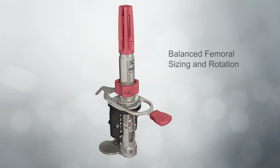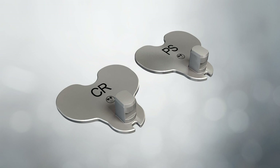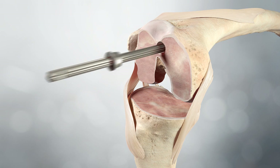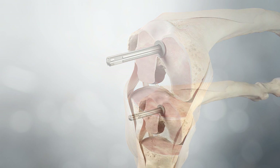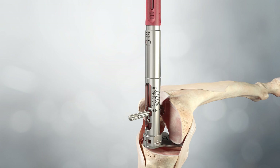Balanced femoral sizing and rotation: The balanced sizer sizes the femur, sets rotation based on ligament tension, and enables assessment of the flexion gap in comparison to the previously determined extension gap. The appropriate foot is attached to the balanced sizing rotation guide to accommodate differences between cruciate retaining and posterior stabilised implants. After the extension gap is determined and recorded, the IM rod is inserted and the tapered plug secured. With the knee flexed at 90 degrees, the balanced sizer slides onto the IM rod with the feet clearing the posterior condyles. The tensioning knob is turned counterclockwise until the sizer foot contacts the condyles and the sizer is unable to rotate on the rod.